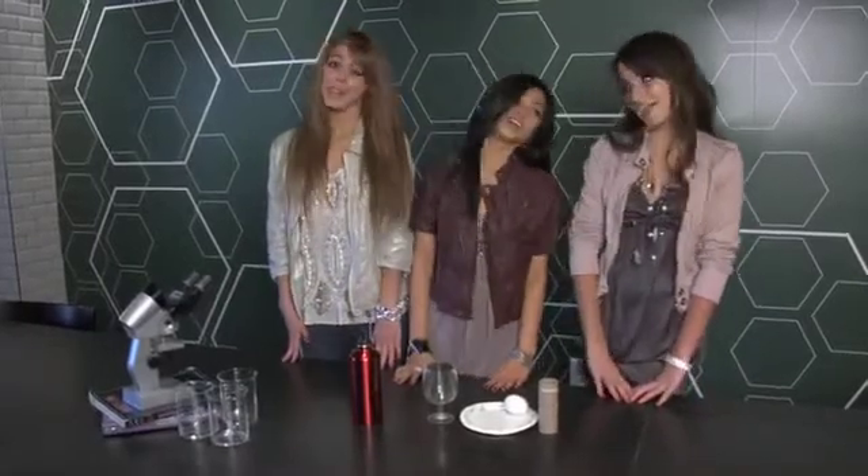The experiment today that we're going to show you is called the egg drop. For materials you'll need one egg, a paper plate, a toilet paper roll, some water, and a clear glass.